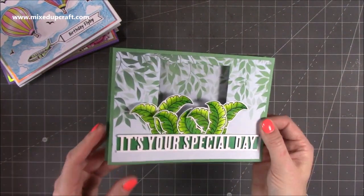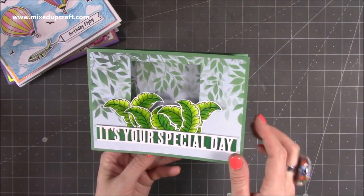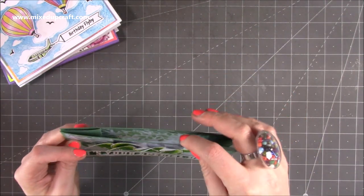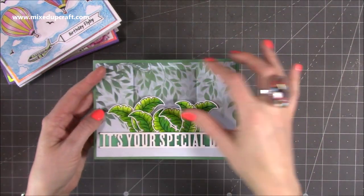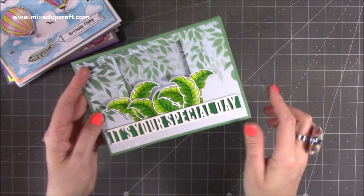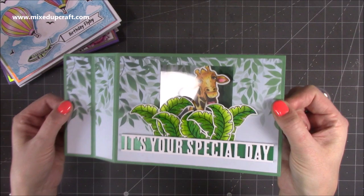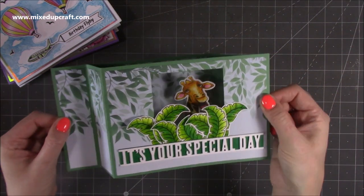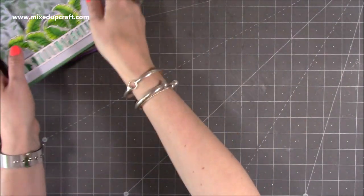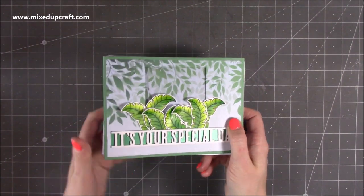This one shows you another way to use the card — I've actually cut the aperture in the centre, and the piece I cut out I've stuck inside there so it looks like the pattern paper is running throughout. Added the leaves, the sentiment It's Your Special Day, and then when you pull it out pops the giraffe. I think it's quite unexpected to have it hidden behind that acetate — really really cool. So that's some inspiration using the 5x7.